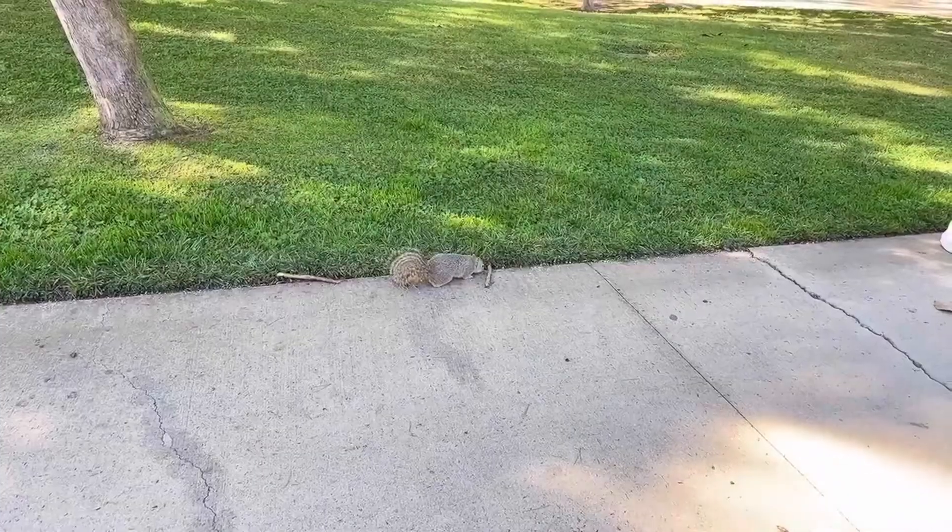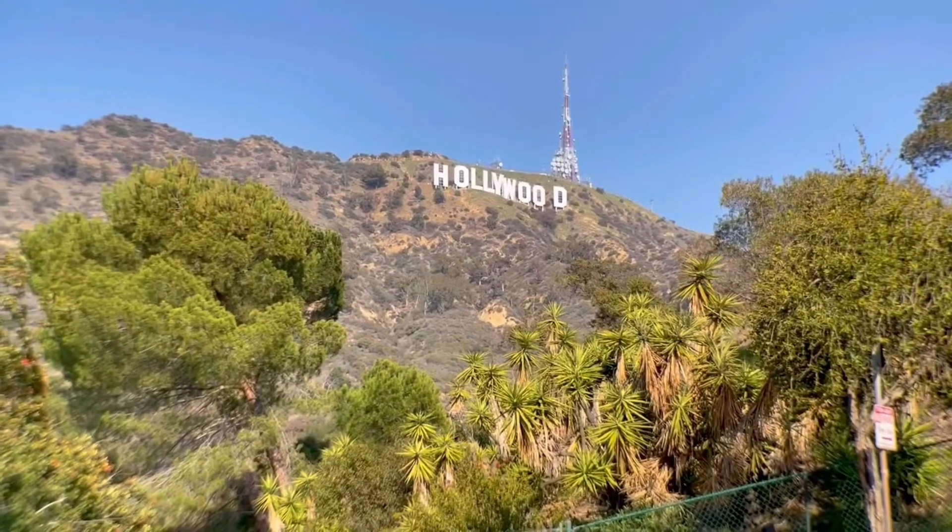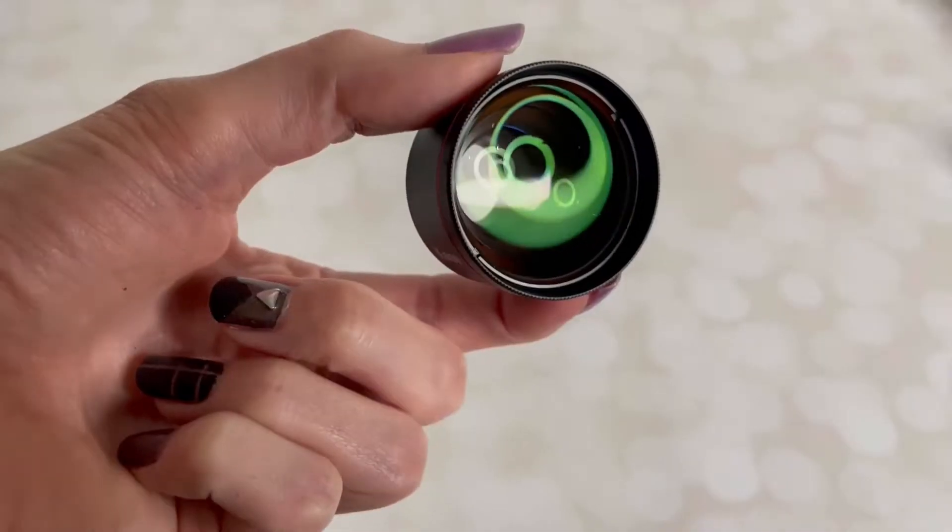This lens is perfect for sporting events, nature watching, vlogging, and travel. Whether you take photos and videos professionally or just want some cool pictures for social media, this is a must-have.